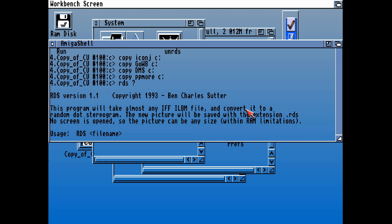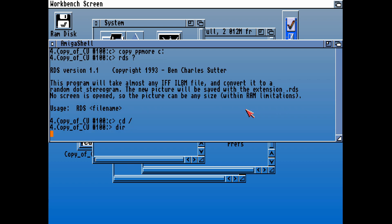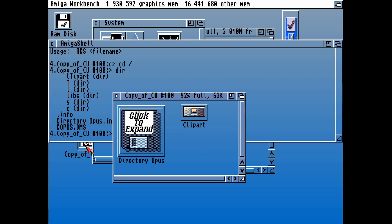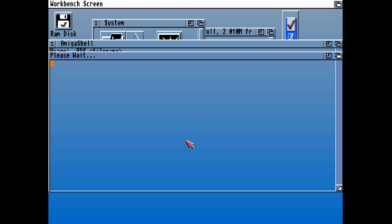There's also PP More, which is a text file viewer. There's RDS — this is an IFF file converter; convert it into a random dot stereogram. Maybe that loaded the clip art images on this disk, but we're not going to need that. We've now copied the files that we need to extract the DMS. Hopefully if I now double-click that, it will find the Explode library in Libs and find DMS as well.